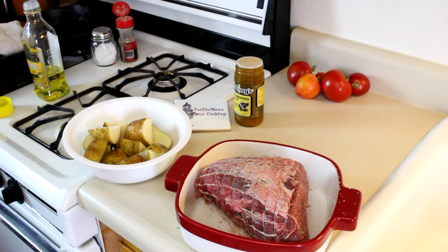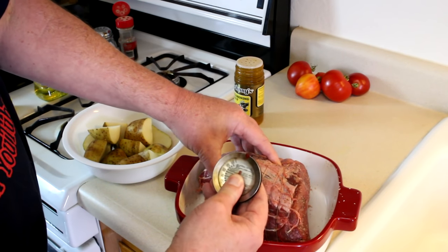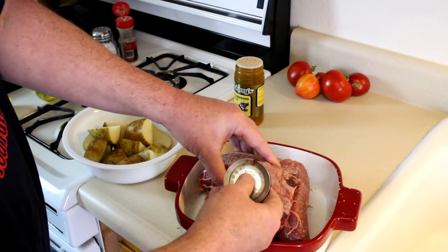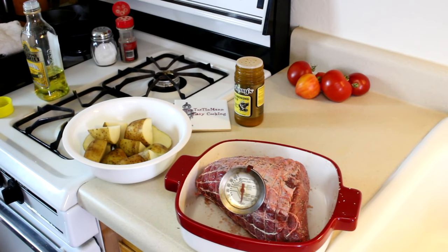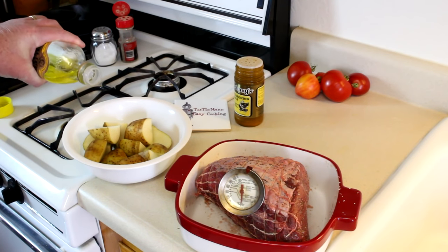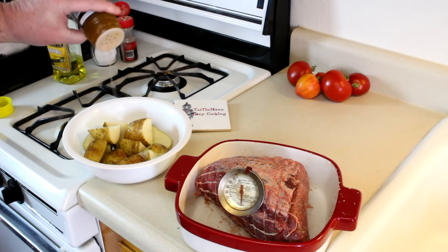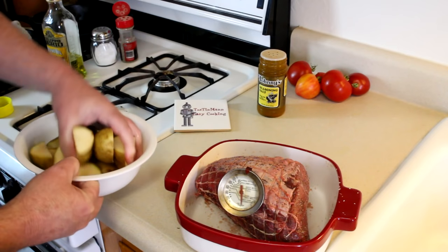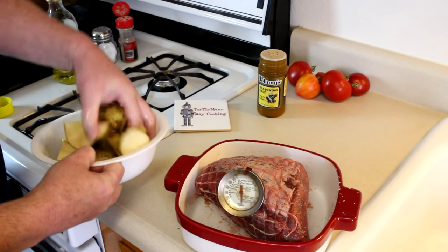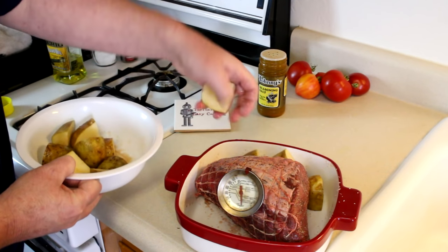The best way to tell when a roast is done is to use a meat thermometer. I'm just going to stick this right into the center — the thickest part — and the cool thing is I can see it right through the glass of the toaster oven, so I don't even have to open the door to check it. I also cut some russet potatoes into quarters, poured a little olive oil on them, and seasoned them with some seasoning salt. I have some room around the sides of the roast, so I'm going to put these potatoes around the edge of the dish.